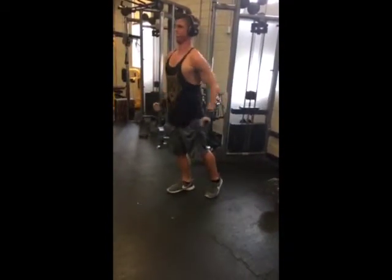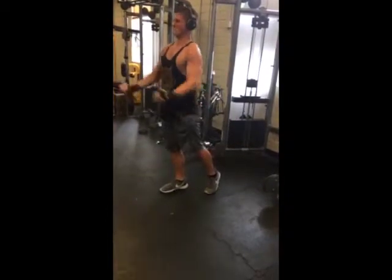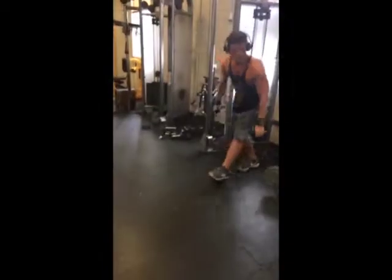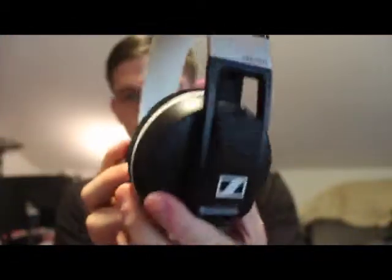There's an on/off feature on the side of the headphones, and this is one of my only gripes. You press the side of the headphone to turn it on and off, but it rarely works — except for when you're taking the headphones off to talk to somebody or cool off, and of course it shuts off. Then it's impossible to turn back on, and you have to turn the music back on using your phone or whatever mobile device you're using.